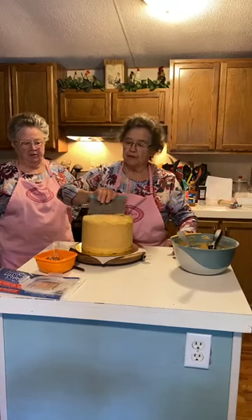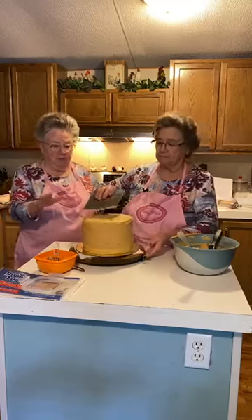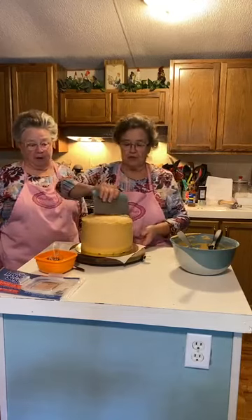Another thing too — if you're going to add anything to a cake, like any pecans or decorations, you need to do it right after it's frosted. Because once it sets, it's not going to stay on there.